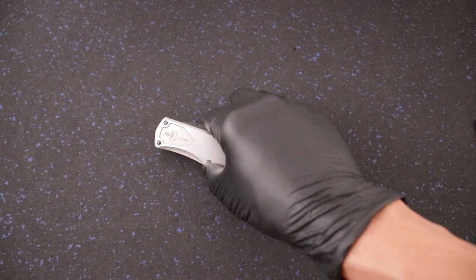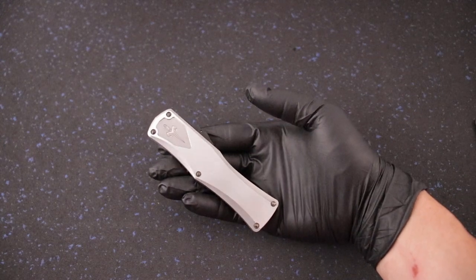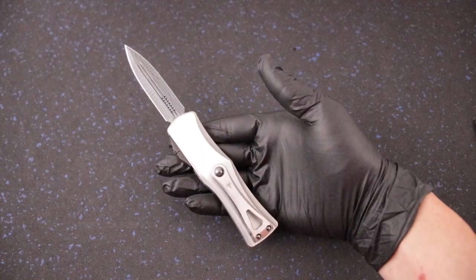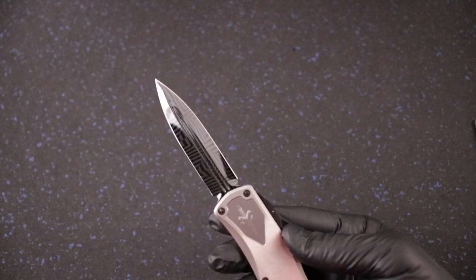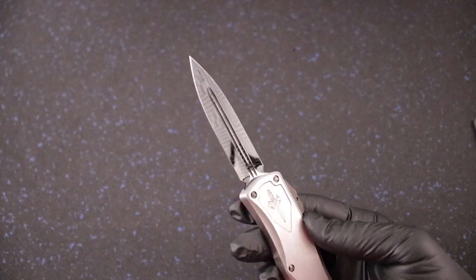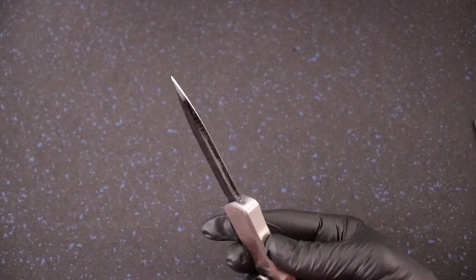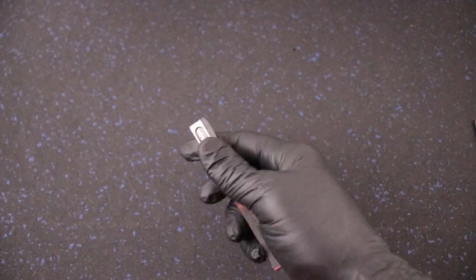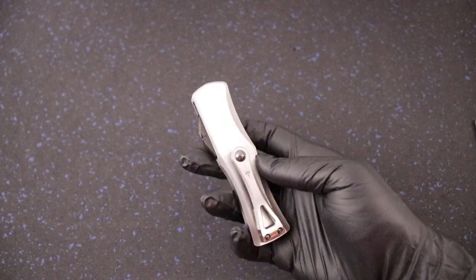What's up guys, Clay with eknives.com. I have here a gorgeous Marfione Custom Hera in 416 stainless steel handles with a satin finish. It's got a hot blued mosaic Damascus double-edged blade with a mirror finish — it's really beautiful. DLC switch.